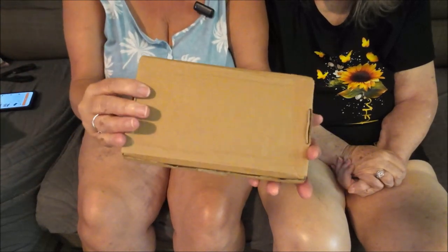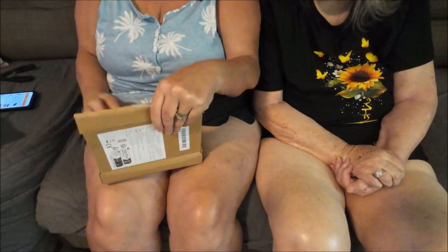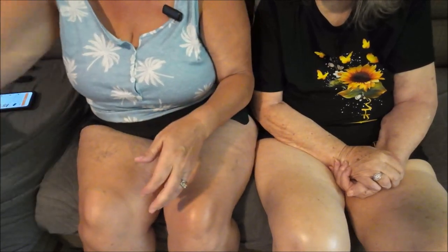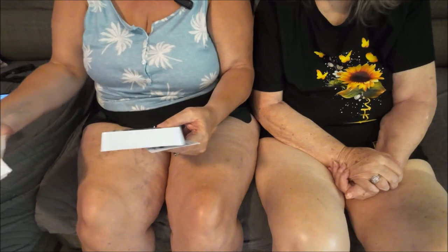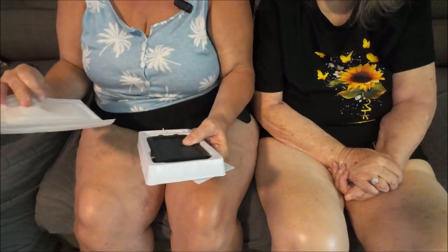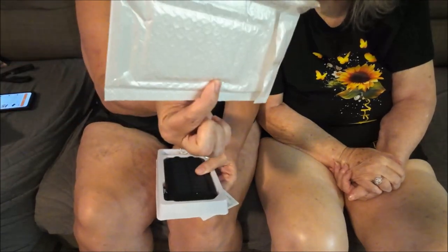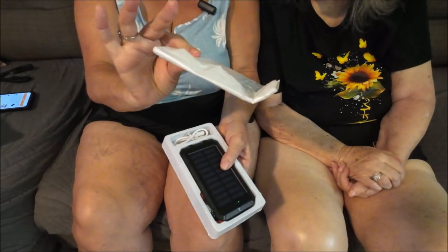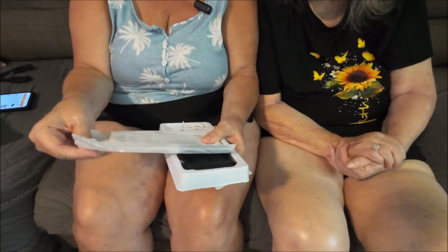There's just one thing in here — empty, empty, empty. It comes in a little box like this. This is a power bank. We needed another power bank for our fans, our cell phones, anything.